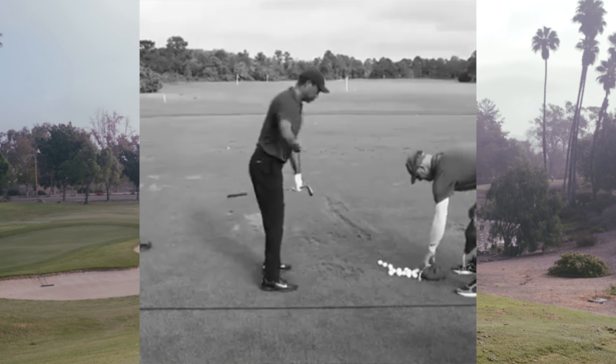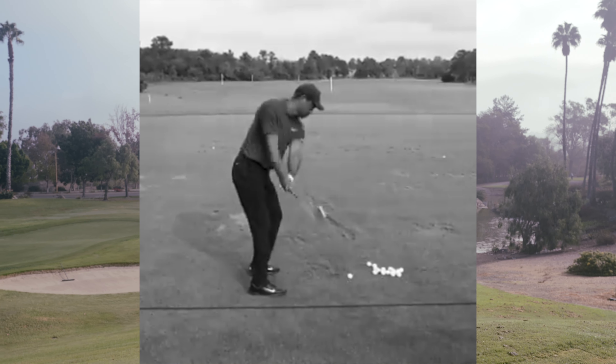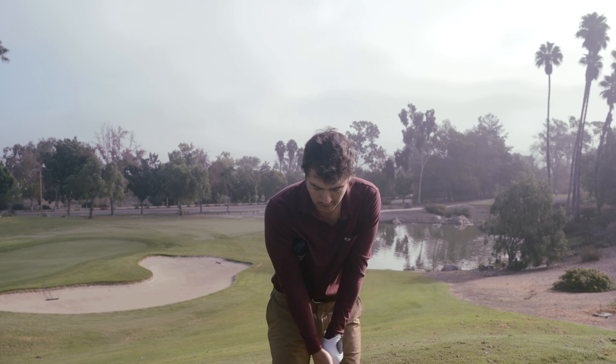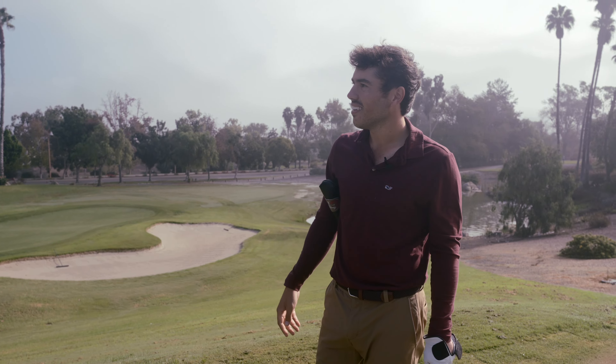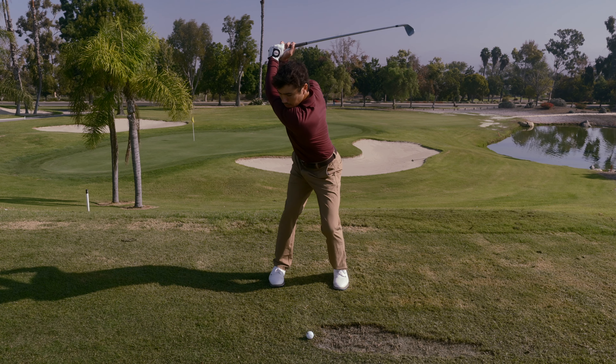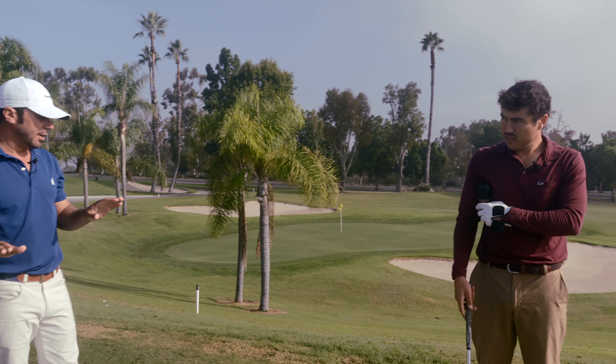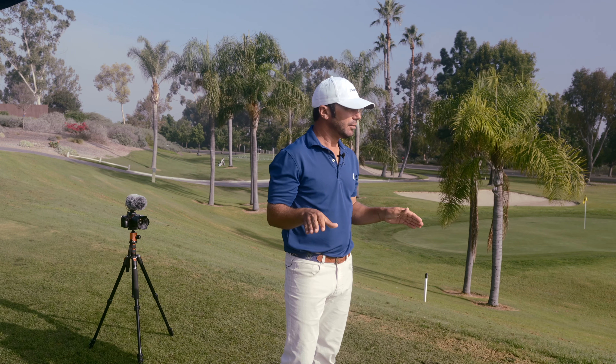A big thing is feel versus real. Say you're trying to change a swing — in order to change it 1%, you've got to be exaggerating it 10 times that at least. And if you just go into full swings right away after the rehearsal, chances are it's not going to carry over at all, because you're just going to revert back to what's comfortable.